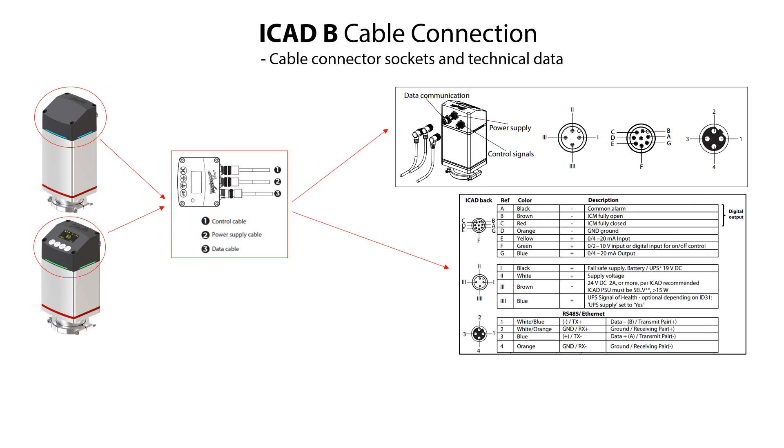Here you see the cable connector socket layout on the back of the ICAT-B actuator and the related technical data. The right-hand connector socket, here marked as number one, is for the control cable with control signals including both analog and digital input and output signals.